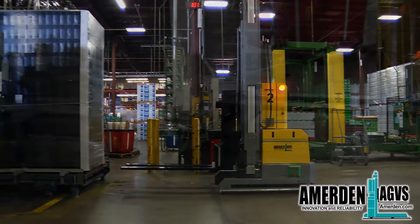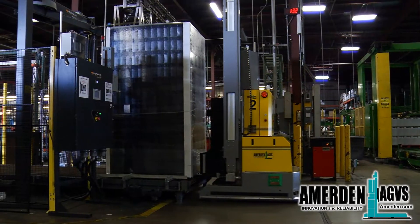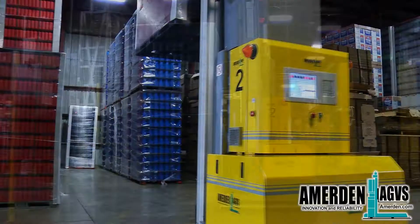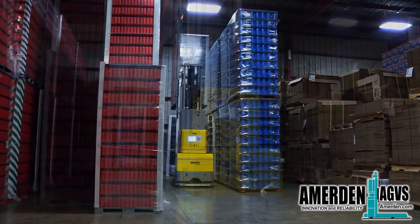Introducing Amerden's new line of counterbalanced fork trucks. This system is capable of picking and dropping both palletized loads and loads without a pallet. The AGVs utilize the latest laser navigation technology to be able to work within an existing production and warehouse environment.